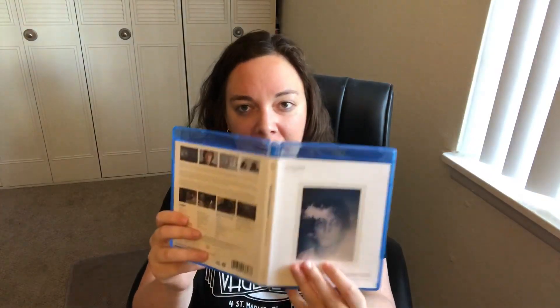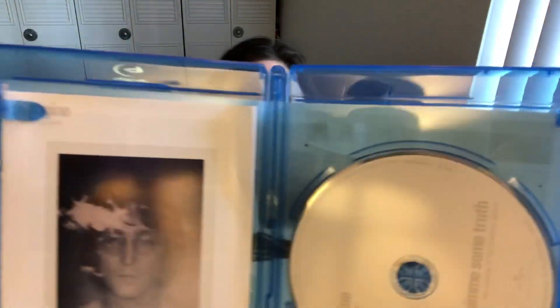I guess here since this is the easiest I'll open the Blu-ray first. I know what I'm doing after I edit this video — I'm watching this. I've seen Give Me Some Truth before but I don't believe I've ever seen the Imagine film all the way through, only bits and pieces. All right so I finally got it open, here's the front and the back. And then here's the inside — just basic white Blu-ray, says Imagine.